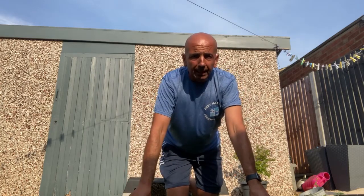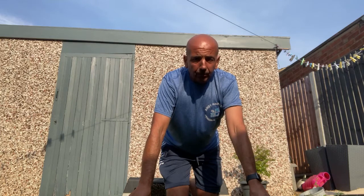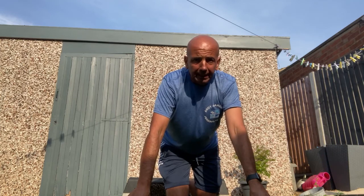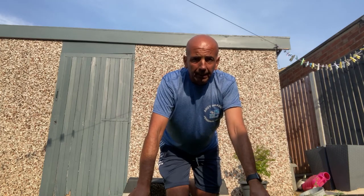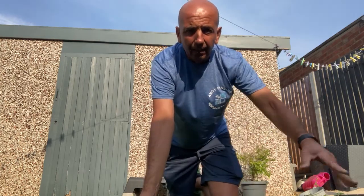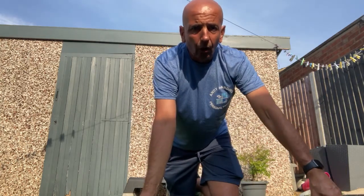You've got some dumbbells or anything in the garage, or kettlebells, or even a bag of sand — lifting it up, and that is exercise. It's good for you, and that's what you need to do. It's just a few examples, because I've had some nice weather lately, of what you can do in your garden or outside.